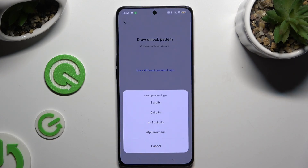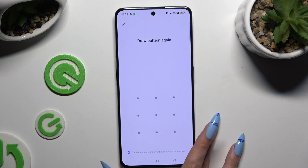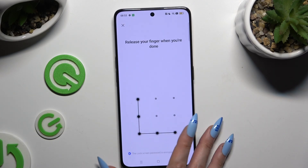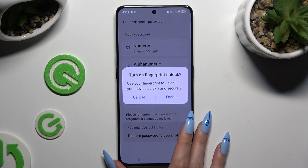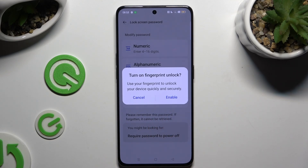Tap on one of those to apply the perfect one for you if you change your mind. Then create it and repeat it to confirm it. Decide if you wish to enable or cancel fingerprint unlock.